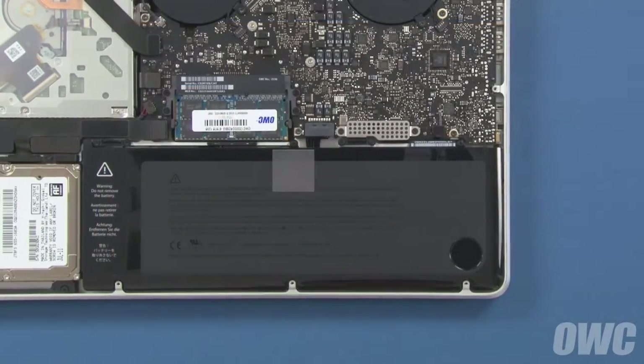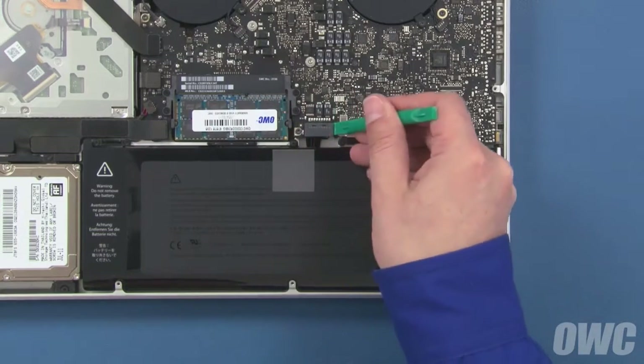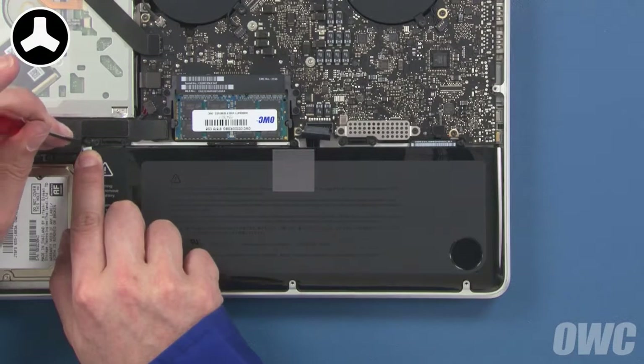Detach the battery connector by lifting up on the sides using either your fingernails or a nylon tool. Once the connector is detached, we'll need to remove three tri-lobe screws, two of which are visible, and a third on the left which is hidden underneath the battery label.